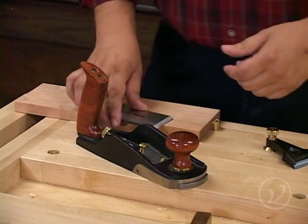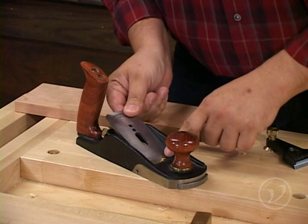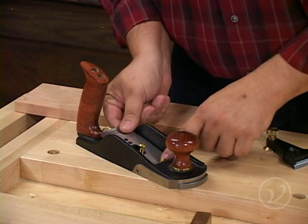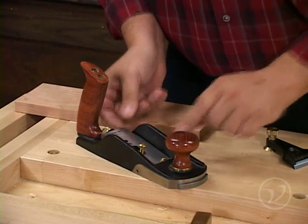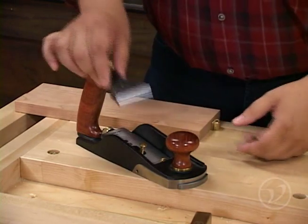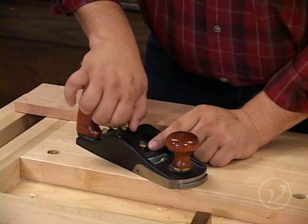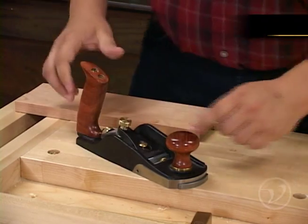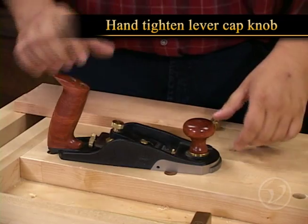Now that you've got your blade prepared, you're going to insert it into the plane and just get it in there as straight as you can visually, making sure that it's mounted onto the adjuster. Then you're going to put your lever cap on, and make sure that it's nice and straight as well. You're only going to want to hand tighten that knob — any tighter than that is going to make it difficult to adjust.